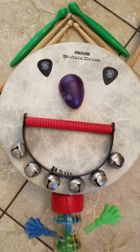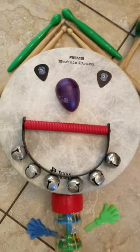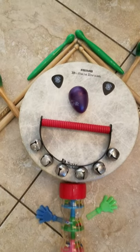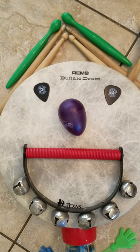His nose was made of an egg shaker, egg shaker, egg shaker. His nose was made of an egg shaker, and his name was Akin Drum. His eyes were made of guitar picks, guitar picks, guitar picks.